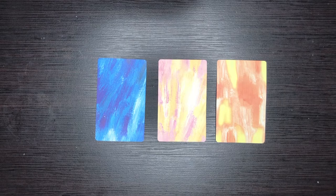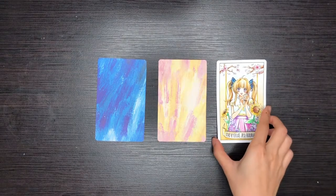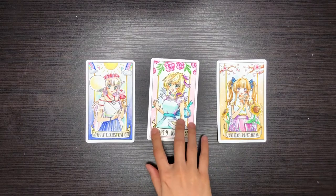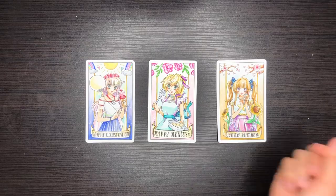So I'm gonna be showing how I sketch the Doodle Planner, how I ink the Happy Illustrations planner, and how I color the Happy Hostess planner. I'll share some tips and tricks for each of the steps so stay tuned.